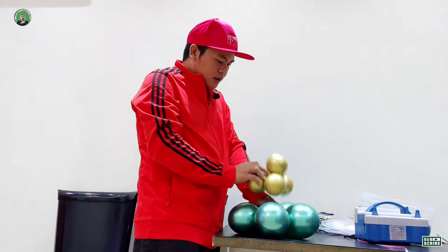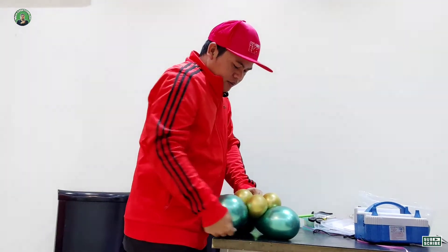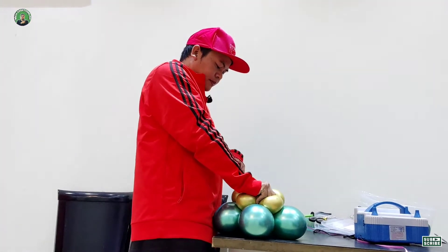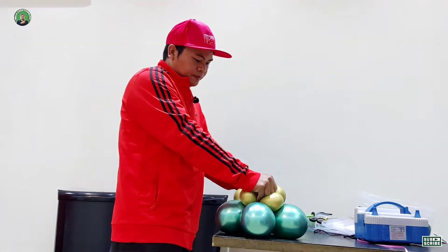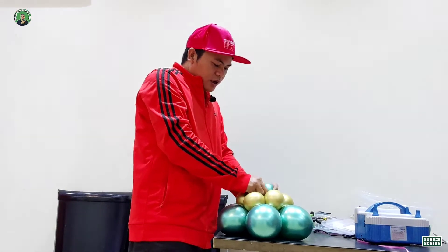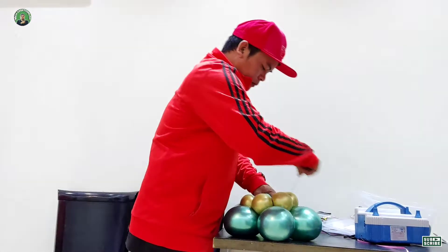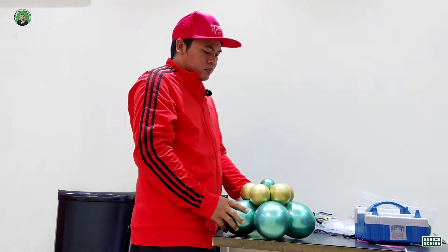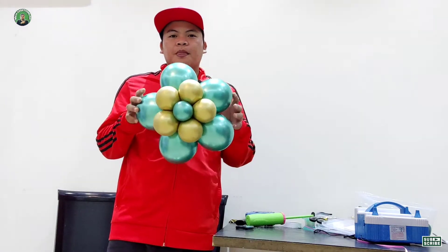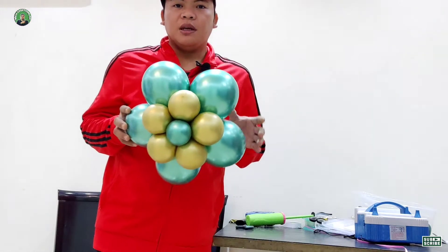We will put the gold and green balloons together and tie them, then insert this one from the center. It's very easy!